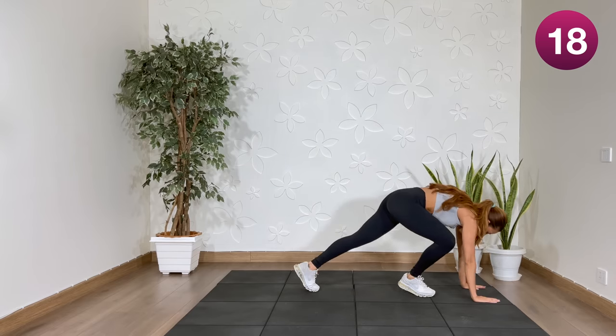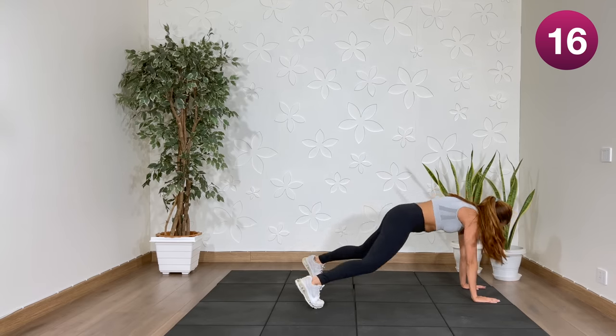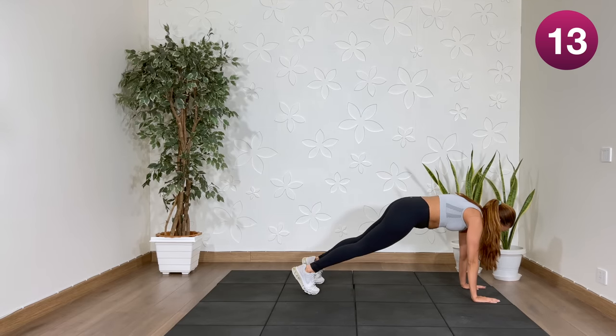Next, on the mat: plank backs. If you're not jumping: out, out, in, in.